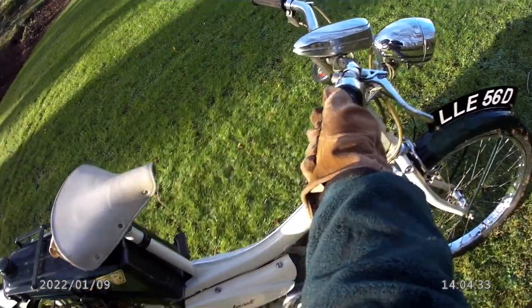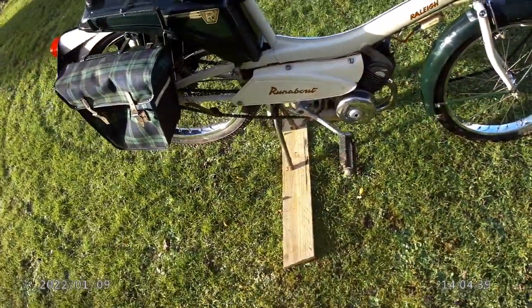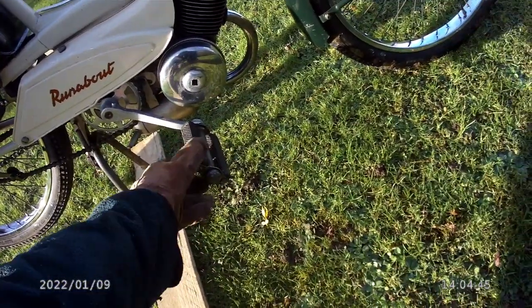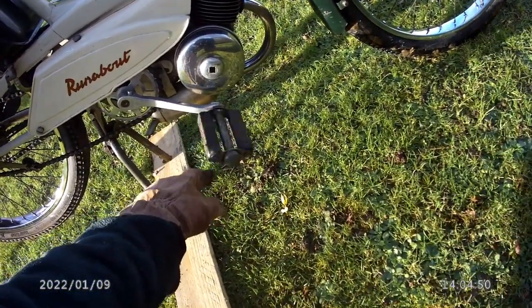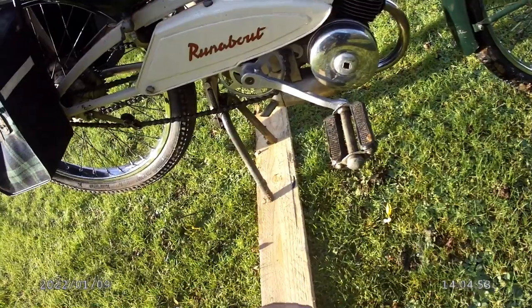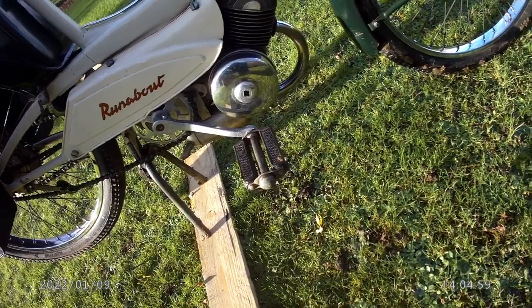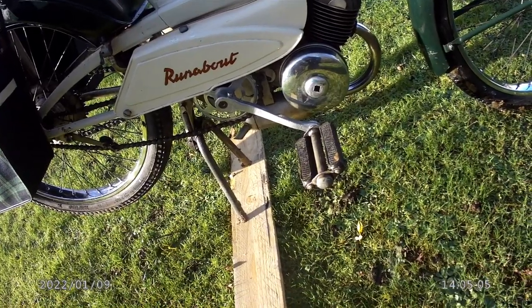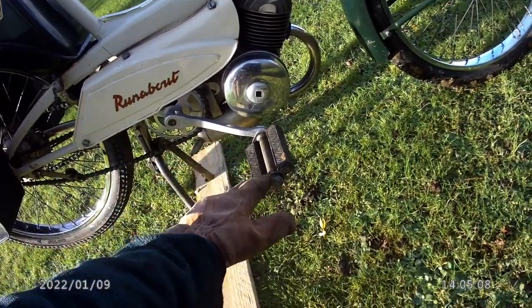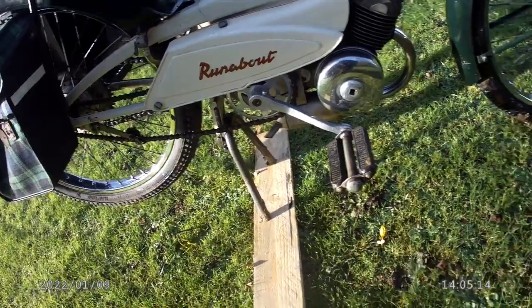If you go forward on the throttle there's a decompressor, which also makes it easier to start. When I got it from Ted, I think one of the reasons he wasn't bothered with it was that this pedal was loose. I tightened it up a few times but it didn't really stay tight. Eventually I took it out and found that both the thread on the pedal and in the crank were in poor condition, presumably because Ted had been pedalling it and not bothering to screw it up properly - either that or a manufacturer's fault.